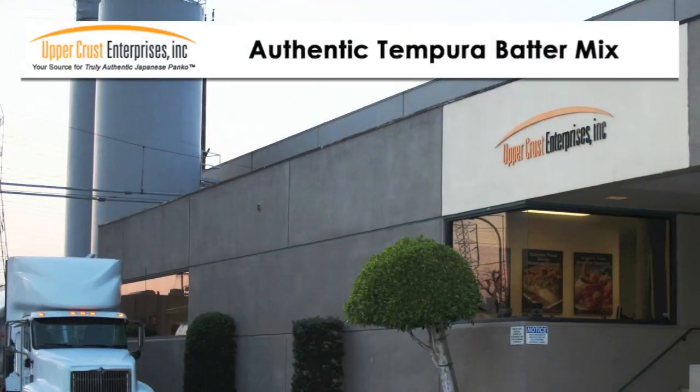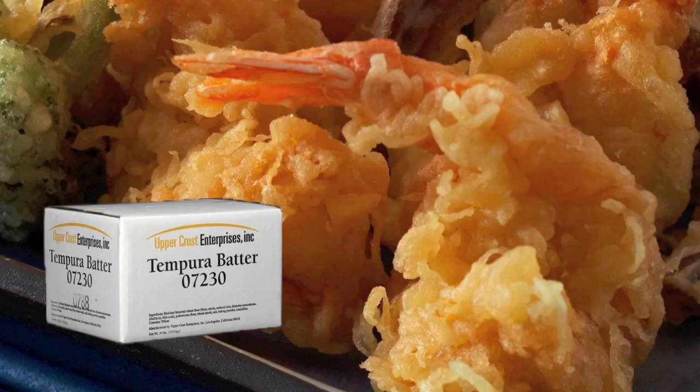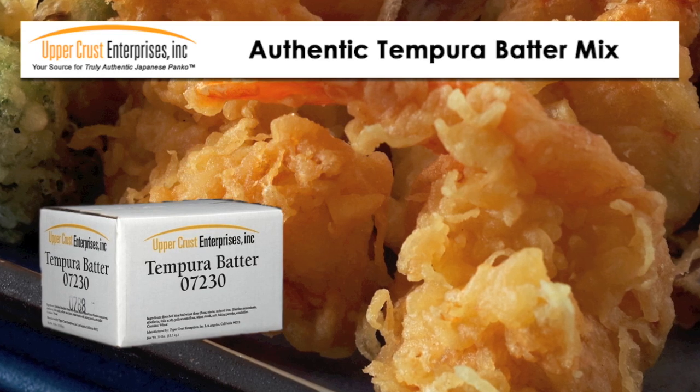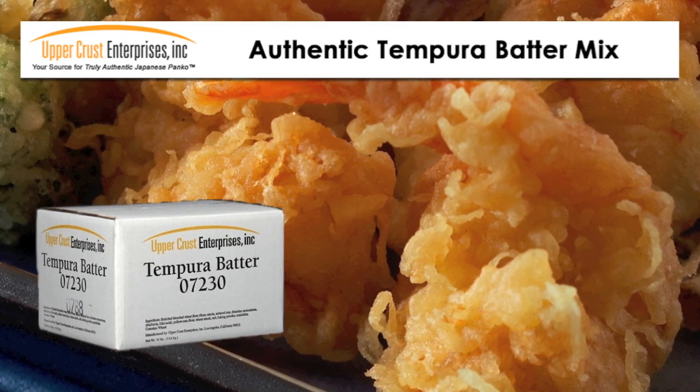Remember, only Upper Crust authentic tempura batter mix with its unique lacy and crispy texture will work best for these recipes. If you try these recipes with the competitors, the results will be disappointing.